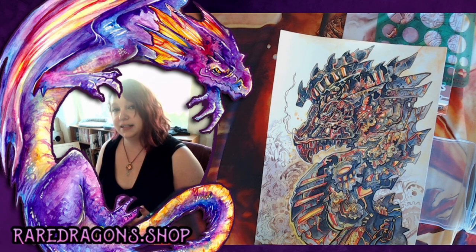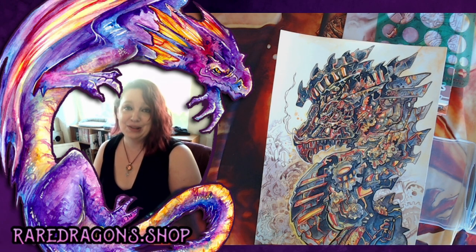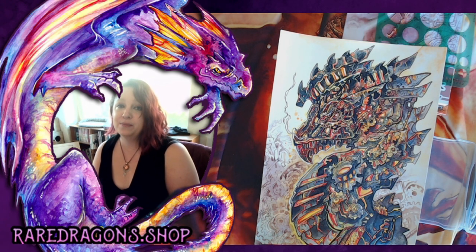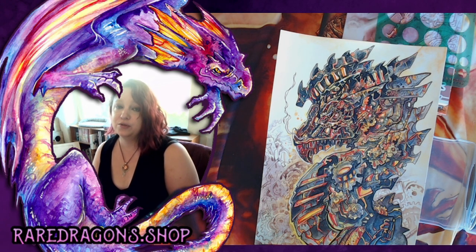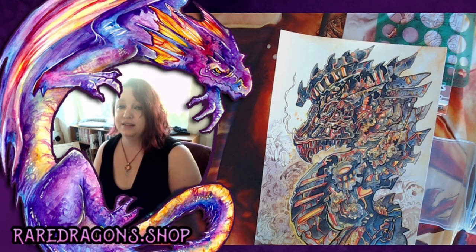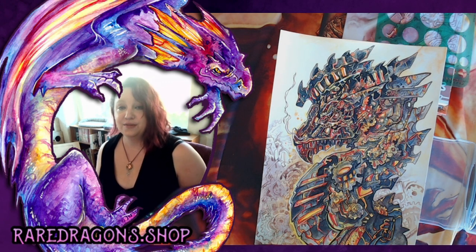We won't get too much into watercolor techniques in this video, but we'll definitely do future ones. I also stream on a regular basis on Twitch under the name Rare Dragons, or you can visit raredragons.shop to get all the links to what I do. You can ask me questions by email or by coming to a live stream to actually watch me paint.